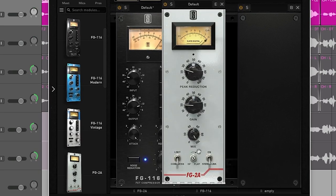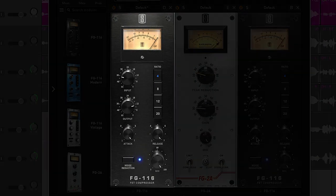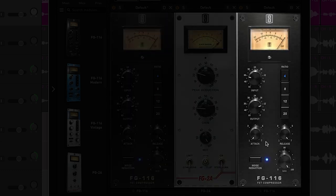For example, this is what that might actually look like in practice: an 1176, followed by an LA-2A, followed by another 1176 with slower attack settings. Now, this setup is not Bible — it's totally based on preference. I probably learned it from somebody else, liked it, and just stuck with it. But here's the point I want you to take away from this: knowing how to use compression in the first place will get you 90% of the way there, and then different compressor types will help shape that last 10% in a subtle way.